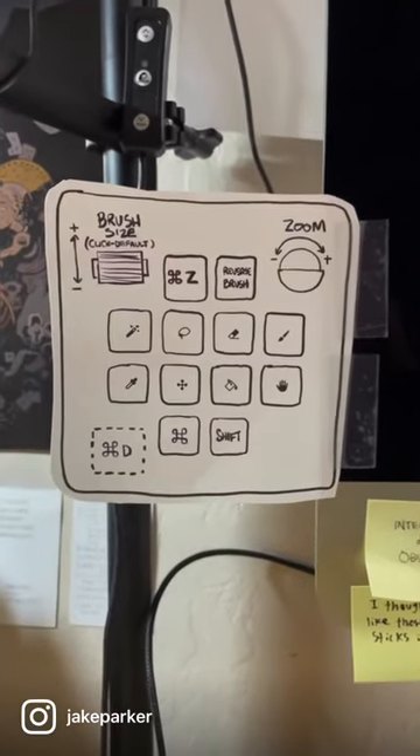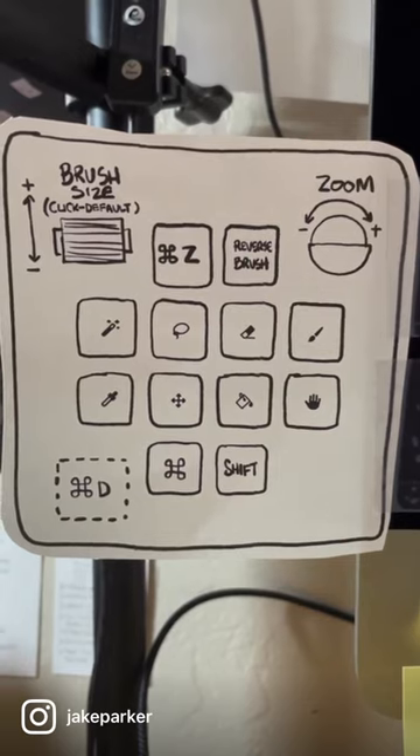This keyboard is made by a company called Worklouder, and if you have one of these let me know in the comments.